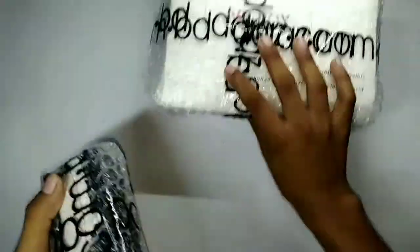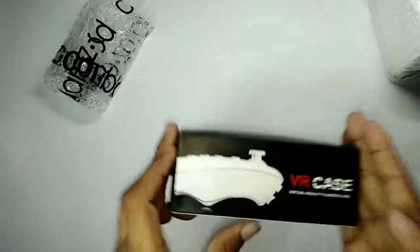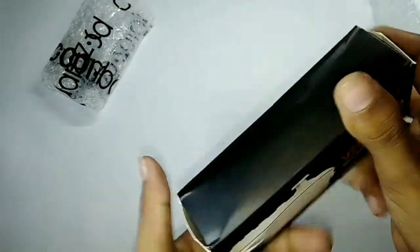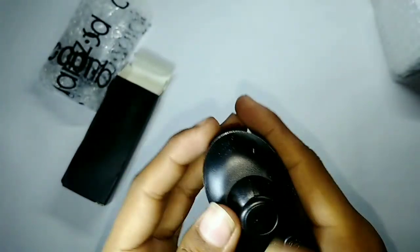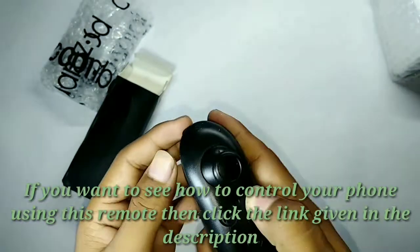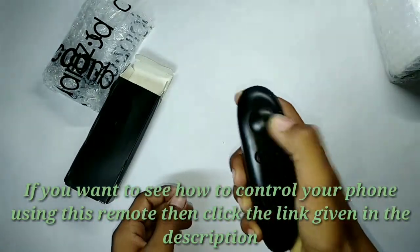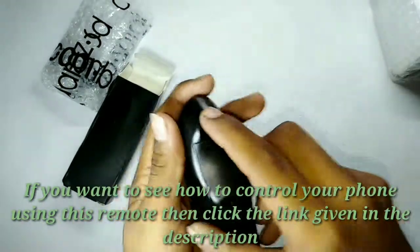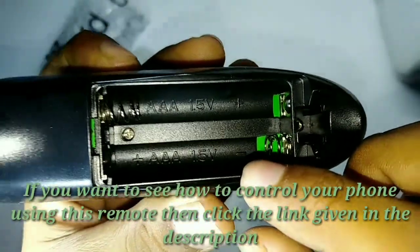So let's unbox this remote controller first. It also comes with a virtual reality glass case. You can use this remote controller with both Android and iOS. The joystick and the buttons are very nice. If you want to use this remote controller, you need triple-A size batteries at 1.5 volt.